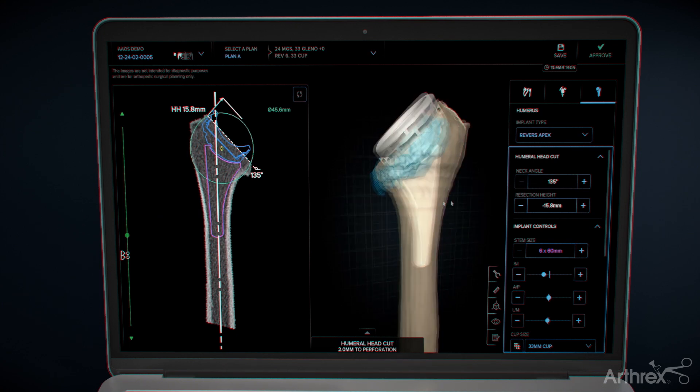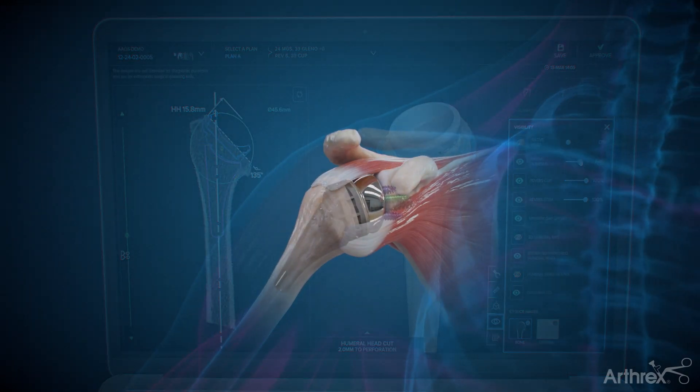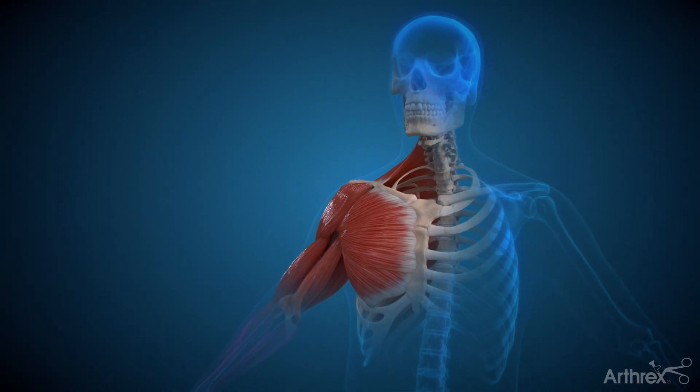With the expertise of your surgeon, reverse total shoulder replacement can be personalized to your specific needs and be the first step towards a brighter, pain-free future that awaits you.